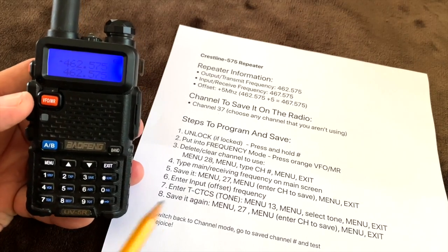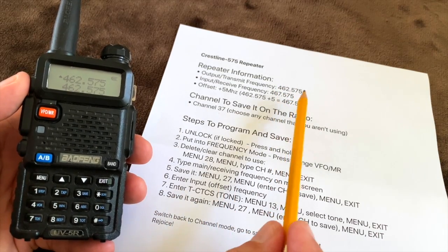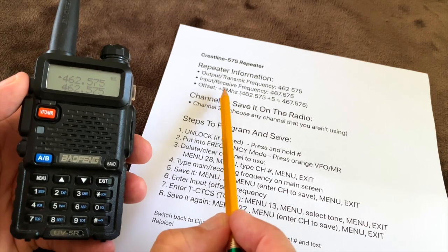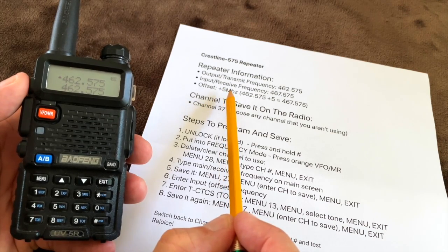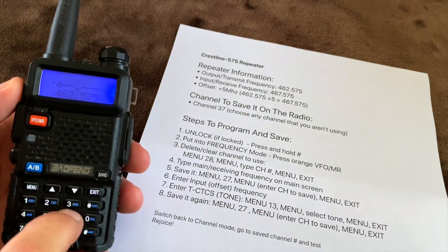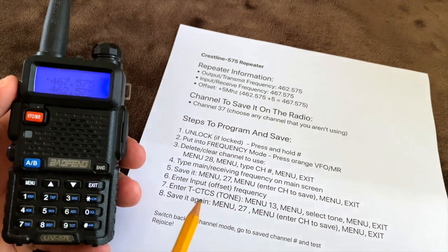Now enter the input frequency, which is the main frequency plus or minus the offset — in this case plus 5 MHz as given by the repeater owner. So I'm entering 467.575.